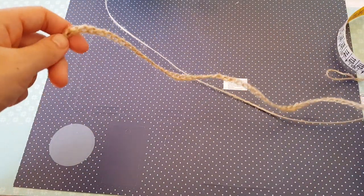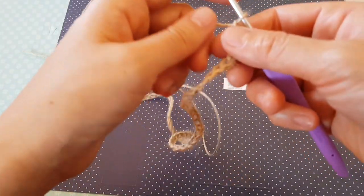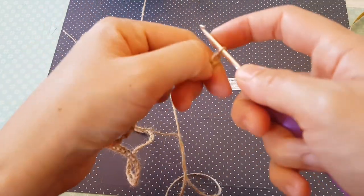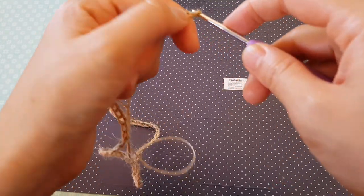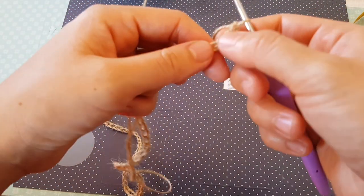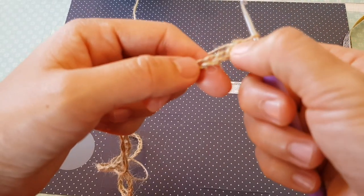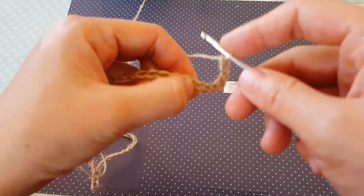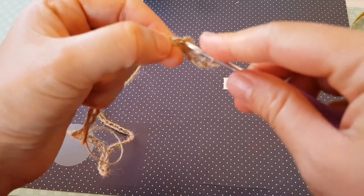It measures around 45 centimeters. Now I'm going to show you how to start row one. You have to chain five more — one, two, three, four, five — and now we are going to count seven chains after the hook: two, four, six, seven. Yarn over and insert into the eighth one.